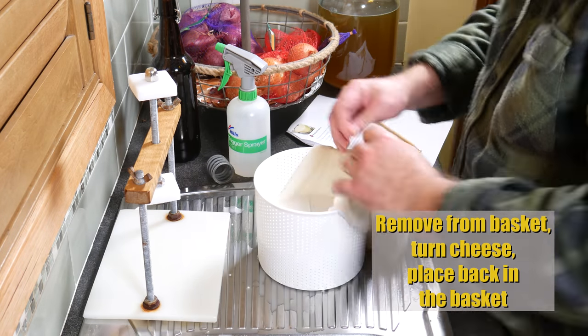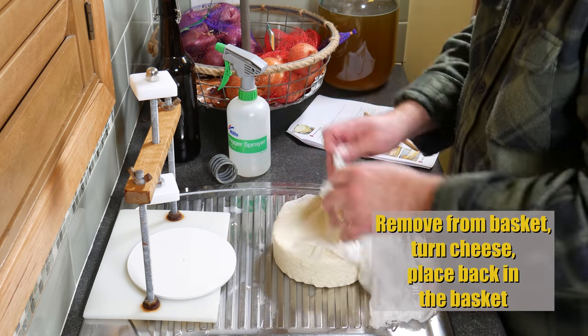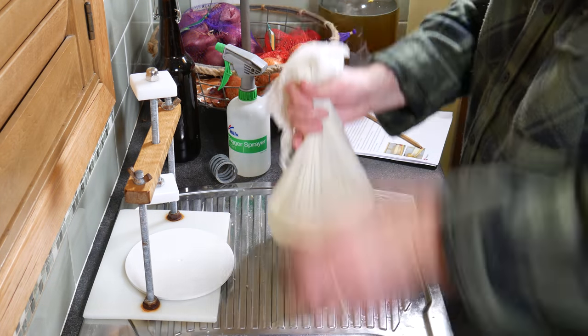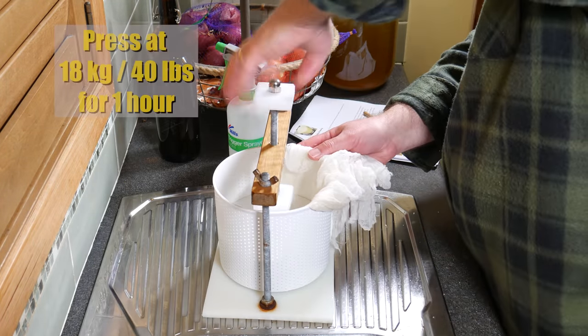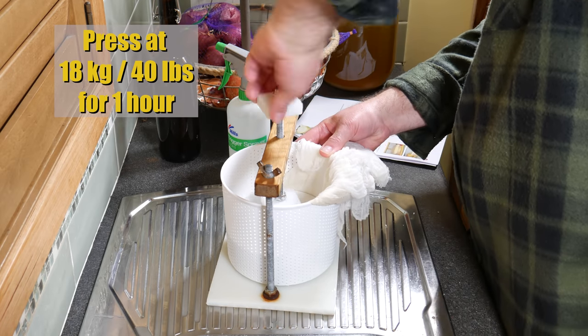Remove the cheese from the basket, turn the cheese, and place it back in the basket again. Be very gentle, because it hasn't formed together as much as I thought it would — it's very dry. Fold the cloth over, pop the follower on top, and press again. This time at 18 kilograms or 40 pounds for one hour — fairly firm pressing.